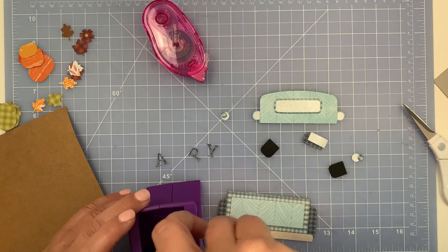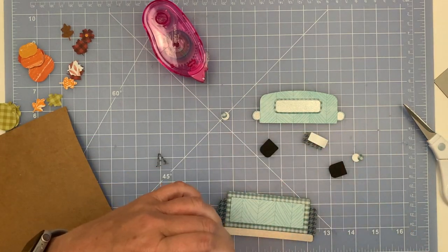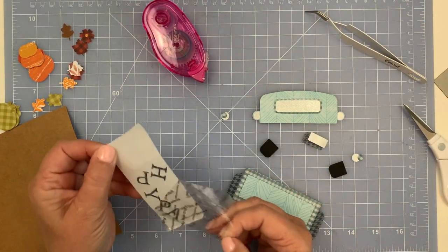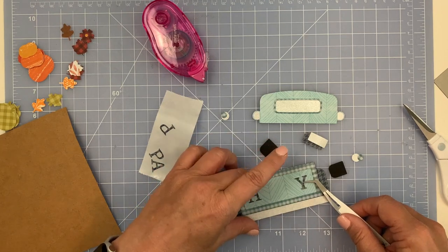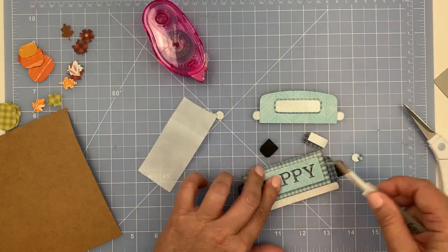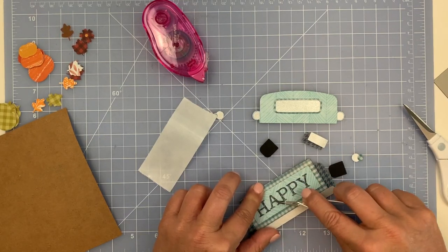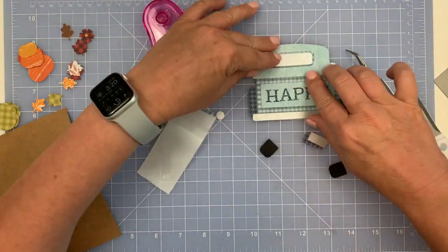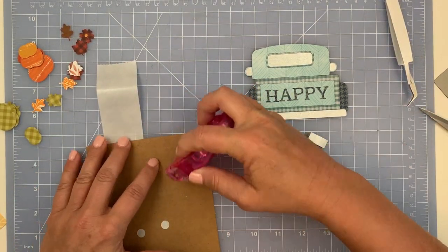Now I'm getting out my Zyron sticker maker to put adhesive on the back of the letters, and I'm using my tweezers to feed those letters in — it just helps. If you don't have one of these, they are the most fantastic things in the world. My granddaughter thinks it's magic because she can make a sticker out of anything with them. When putting down letters like this, I always place the first letter, then the last letter, then the center letter so I can space them out evenly. There's a little give with the Zyron sticky so I can move the letters around. This is sped up at four times normal speed.